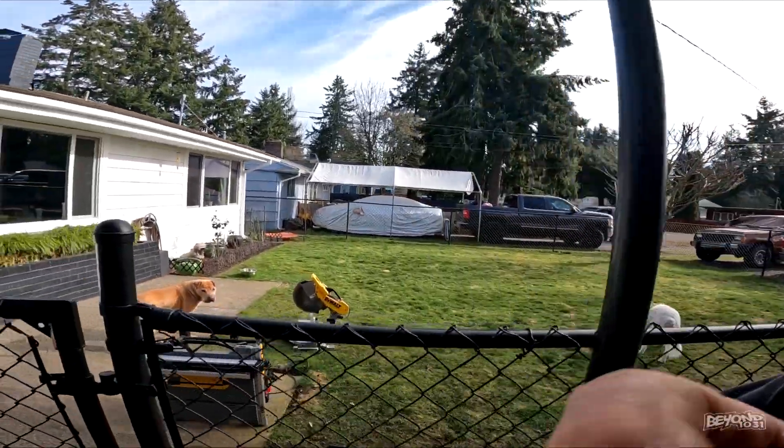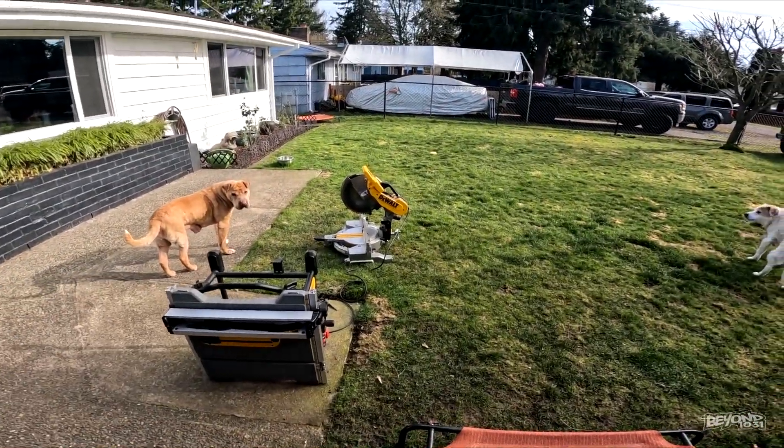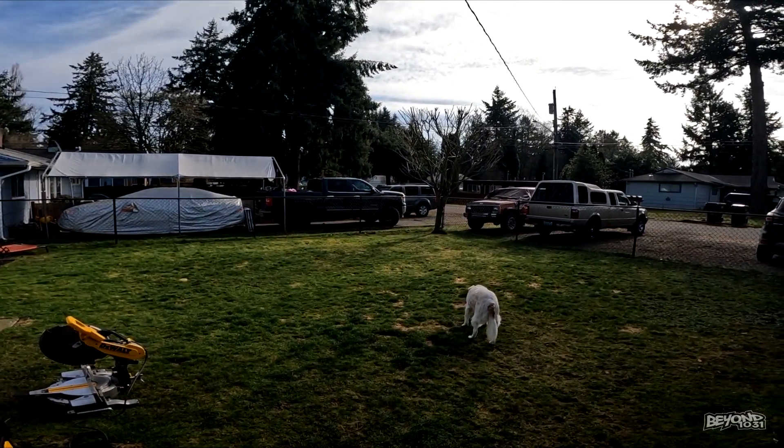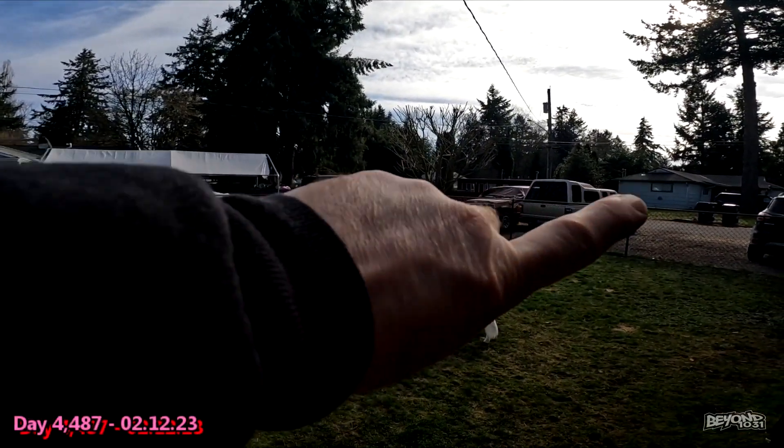Here we are, it's another morning. It's a sunny day. I've got all my saws and everything out — we are going to make a crow platform today for our sky puppies. It's gonna be right there on the fence.